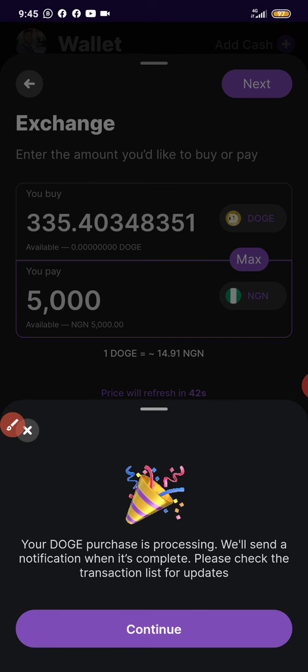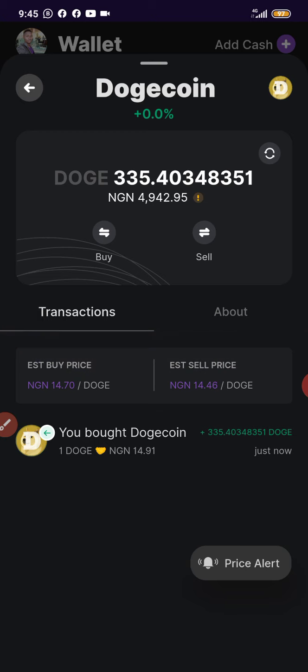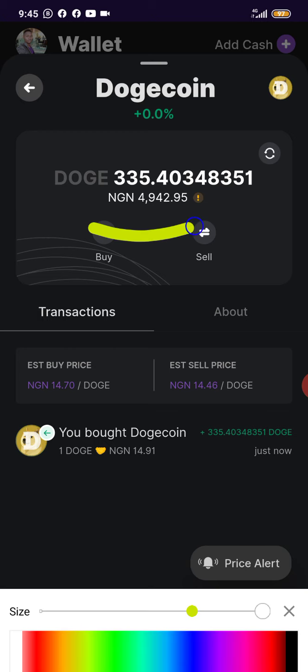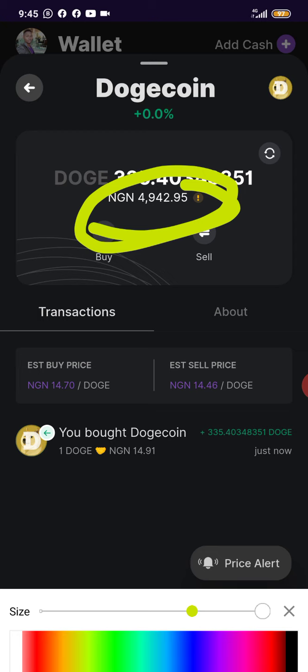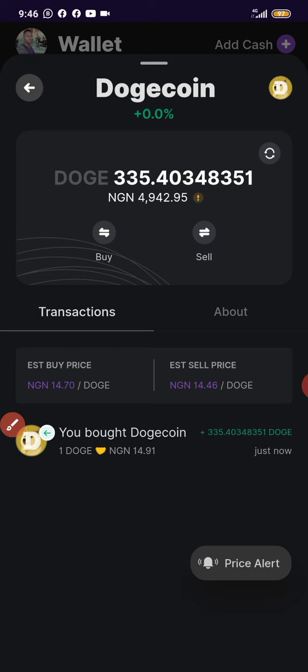As you can see, your Dogecoin purchase is processing. We will send a notification when it's complete — please check the transaction list for updates. The Dogecoin has now reflected. I bought 5,000 Naira worth of Dogecoin, and what's left in my wallet is 4,942 Naira. A fee has been deducted from the 5,000 Naira, which is why the remaining balance is 4,942.